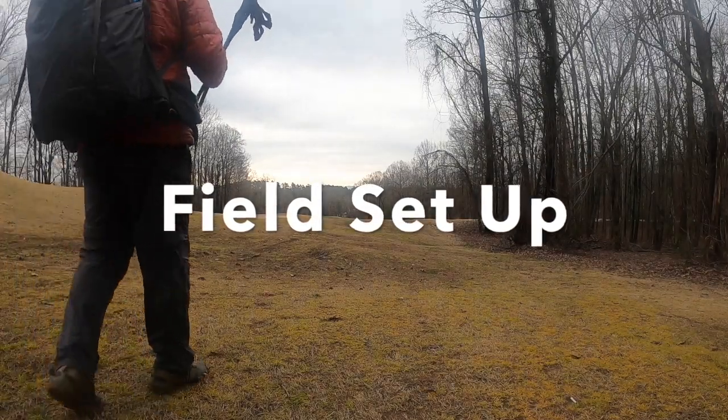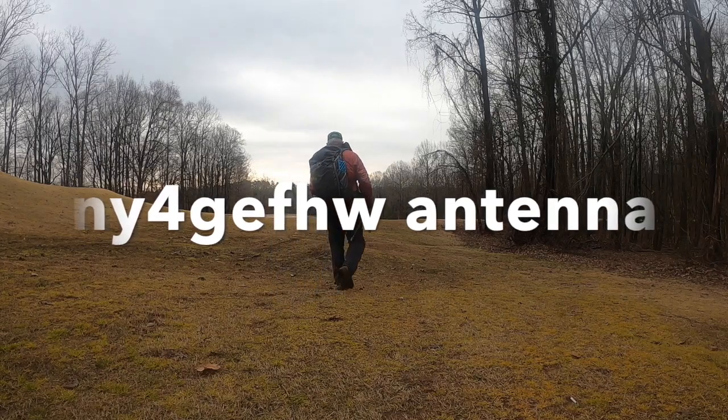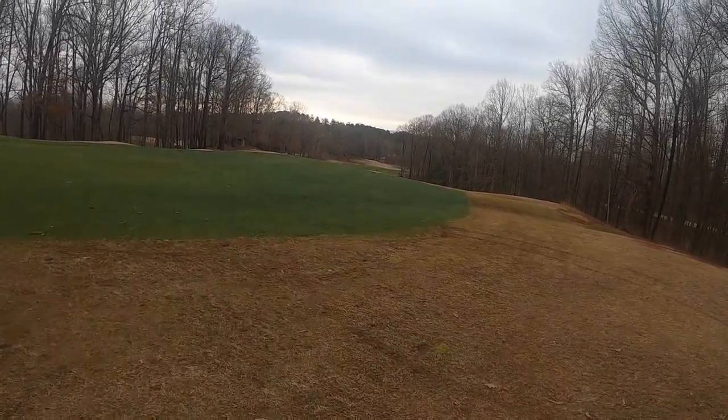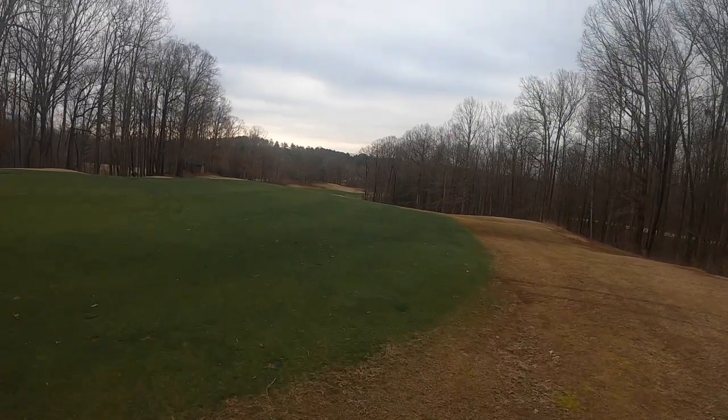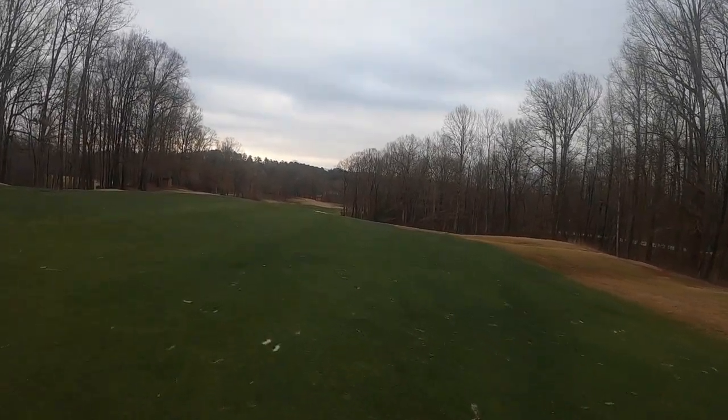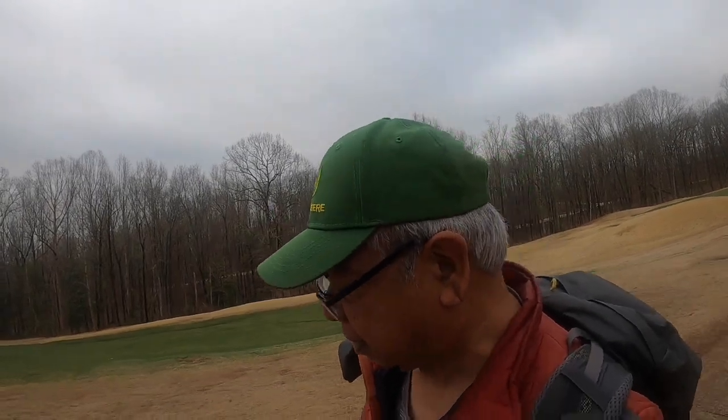This is one of my practice hikes, wearing a full pack, here in beautiful Cherokee Valley. This training hike is just a little bit over two miles long, about 3.65 kilometers, and today we'll get a chance to practice setting up an antenna in the field.